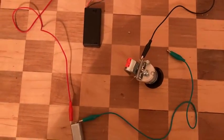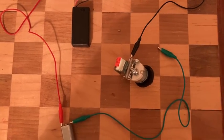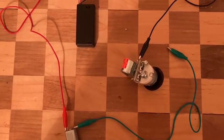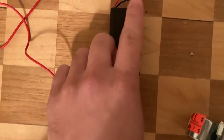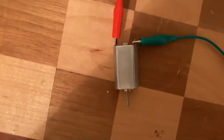Good morning everyone. Today I'm going to explain how our inline centrifugal pump works and how far we've gone in our prototype. Here are some of our basic components: we have a battery case, a little on-off switch, a potentiometer, and a DC motor.